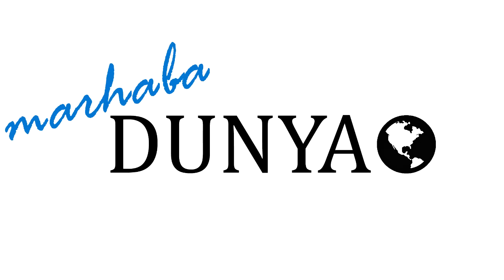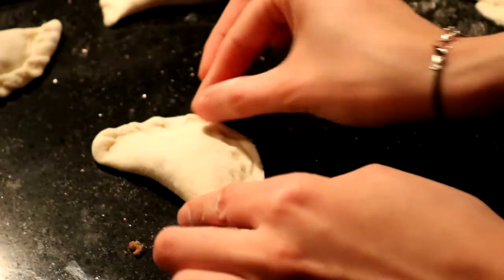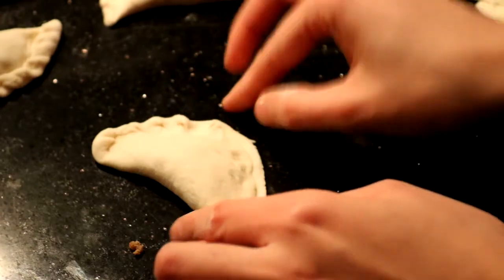Selamat dunia! Today I will show you how to make Indonesian pastel goreng with a lighter filling.